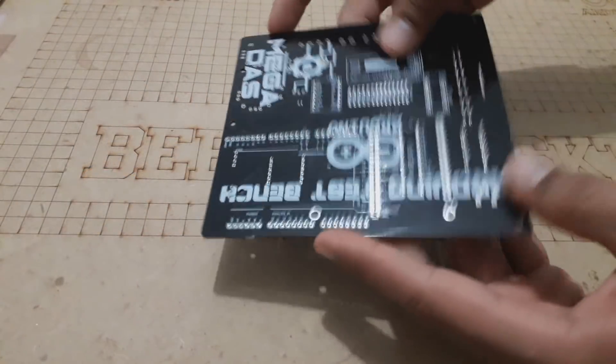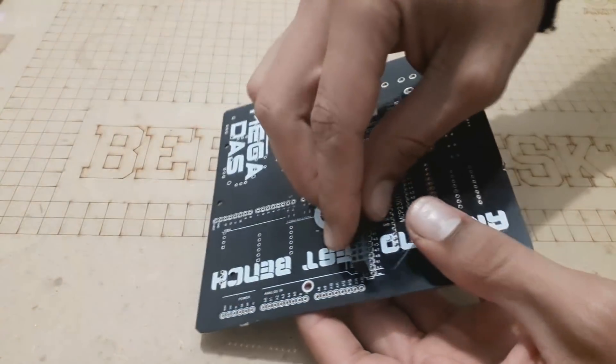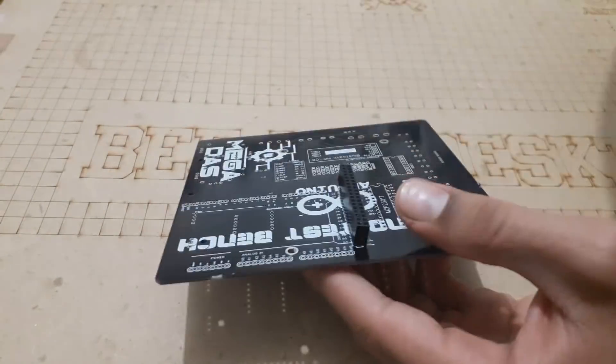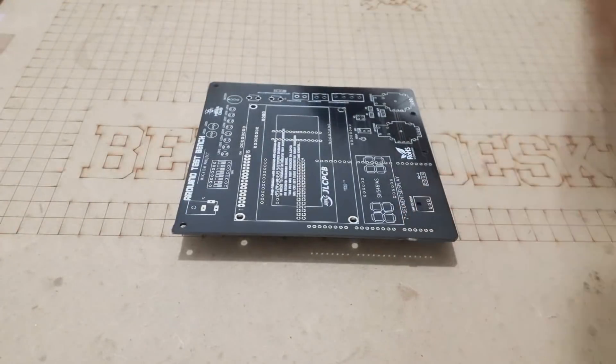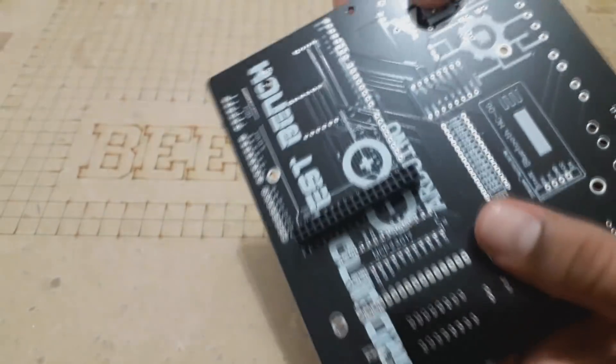We move now to the electronic assembly and we solder all the components to the PCB. You will find on the top silk layer a label of each component indicating its placement on the board, and this way you will be 100% sure that you will not make any soldering mistakes.